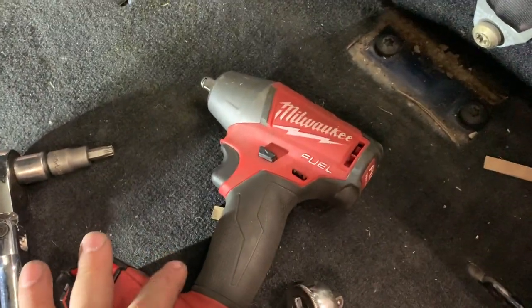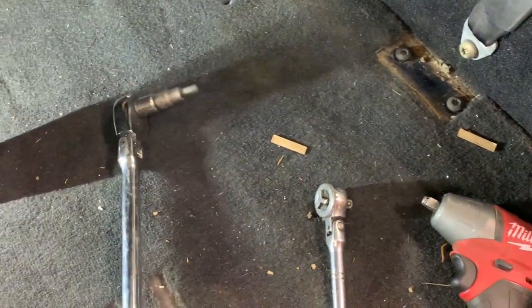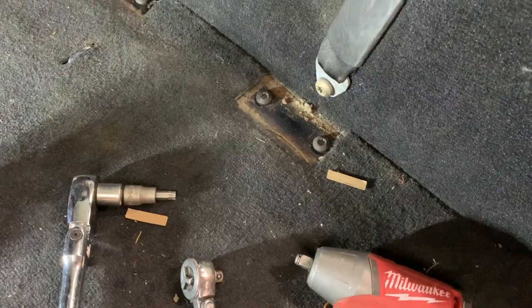As you can see, I've got an impact gun — do not use an impact on the Torx without busting it free first. Torxes do not play nice with impact guns, and if you put the impact gun on it, odds are you're probably going to strip it out.